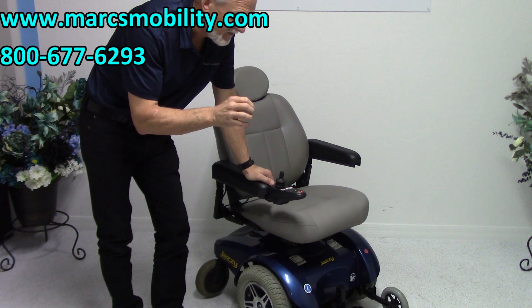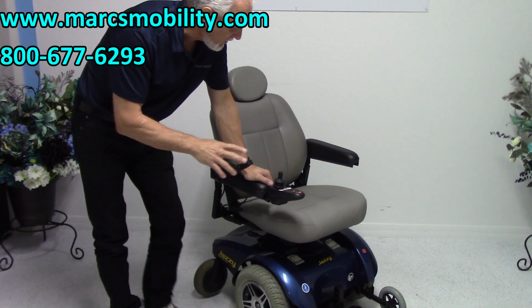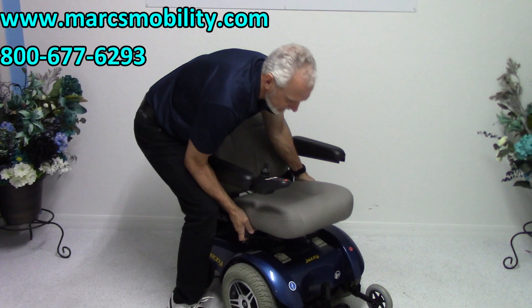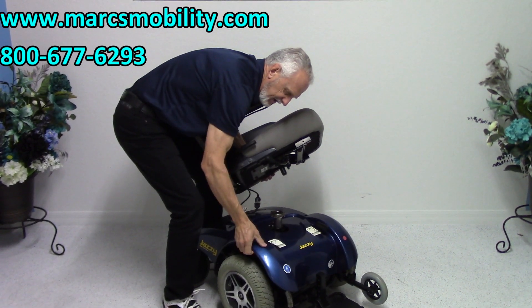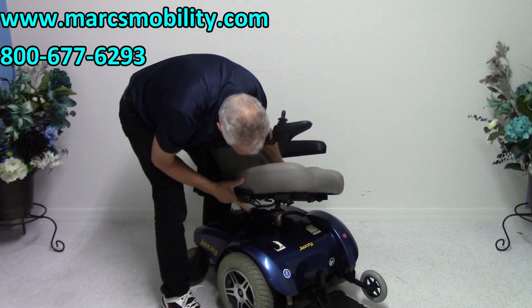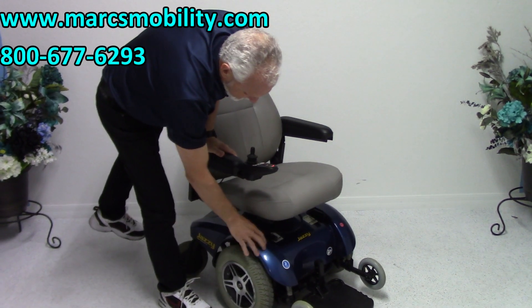It takes two 55-amp batteries. To access them, you take the seat off by moving the handle sideways and popping the seat off. Then put the handles in neutral, take the cover off, and the batteries are right underneath. That's how you get to the batteries sitting under that cover.